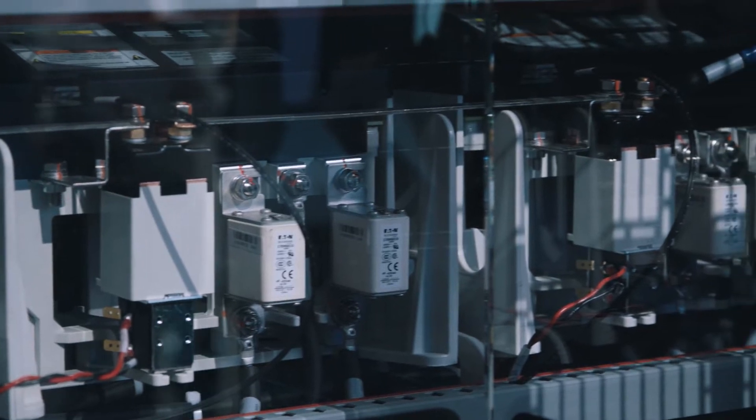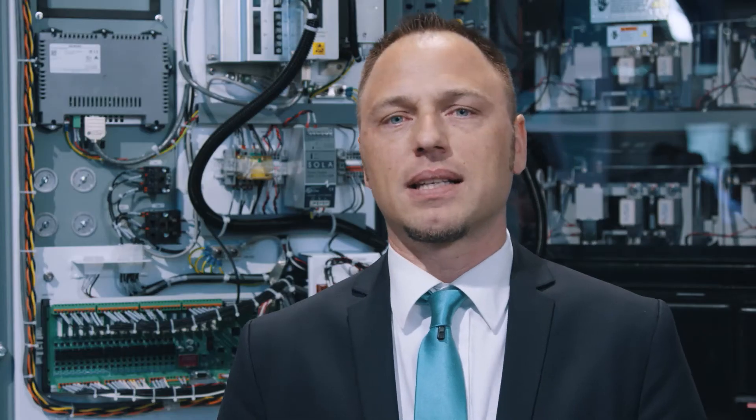With approximately 70% fewer parts and automated manufacturing, it significantly reduces complexity and increases the degree of reliability. And thanks to their low weight, they can be easily exchanged in the field.